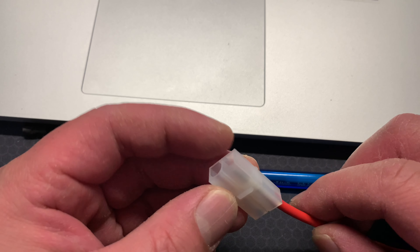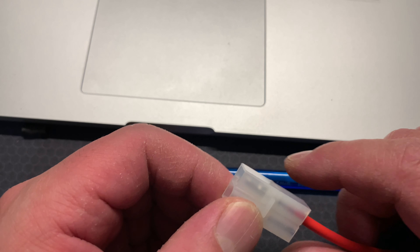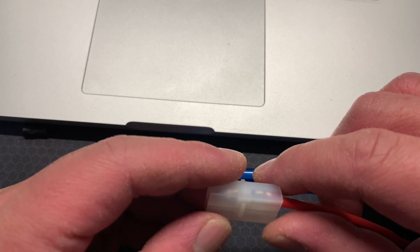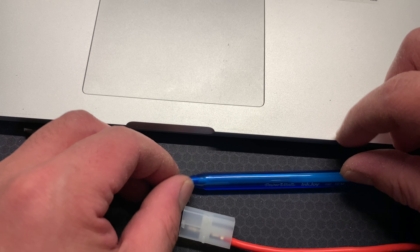Hey, what's up everybody? This is just a really quick video to show you guys how to take off a Tamiya connector. Now, normally to remove this kind of connector you need a tool, but I normally don't use a tool because I can't be bothered to buy one or I don't want to spend extra money on one.